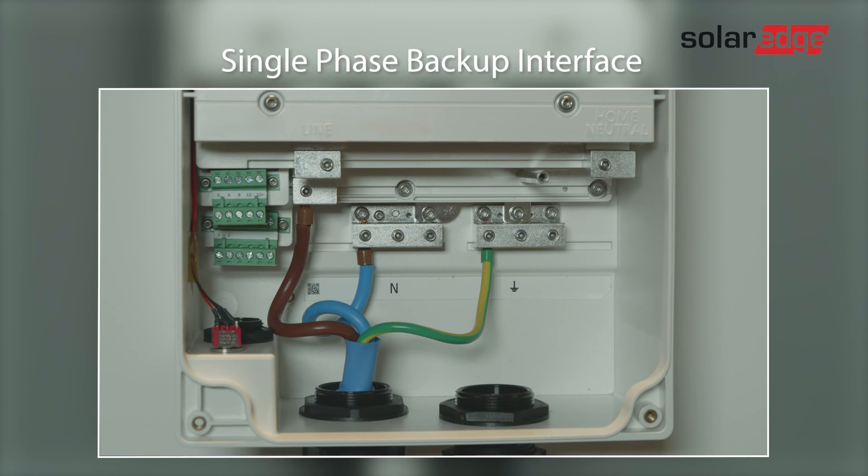In the single-phase product, the load neutral connection has the same two options as on the three-phase product. In the case that, in a backup event, it is required to make a local short between neutral and protective earth, connect the neutral to the top right neutral terminal. If it is required to continue the supplied grid PEN, connect the load neutral to the lower neutral terminal block. In any case, please consult your local grid operator for their recommended connection.